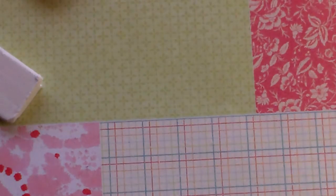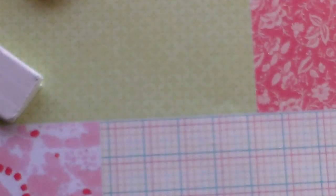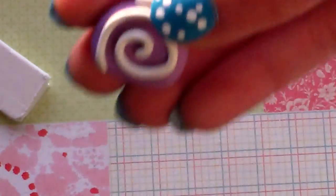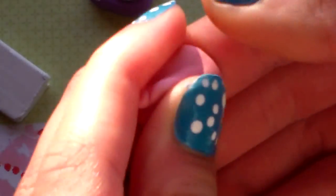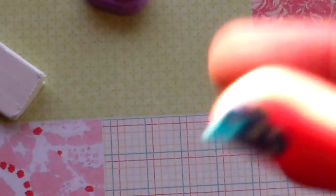First, take your cake color clay — I'm just eyeballing it, about this much. My cake is about the size of roughly a quarter. So you're going to condition your cake part and you're going to need about this much clay, then just roll it into a ball.